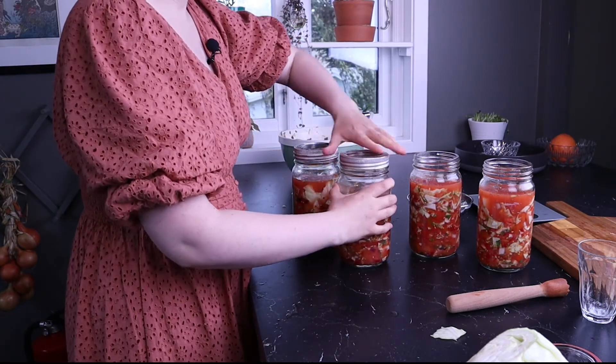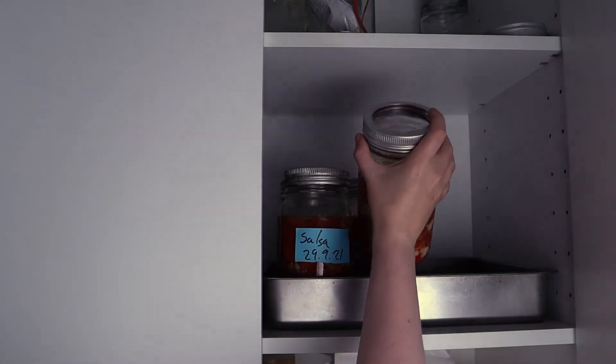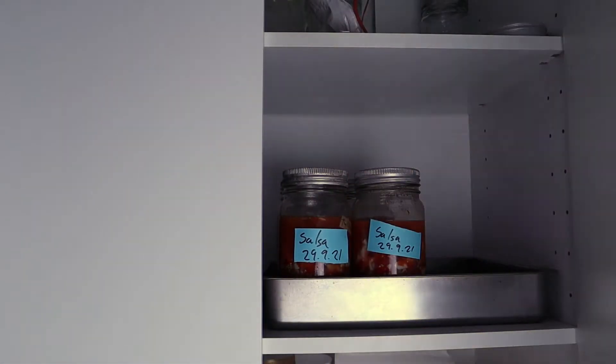When you finish preparing your salsa, you need to put it away to ferment. Find a location at room temperature but out of direct sunlight.